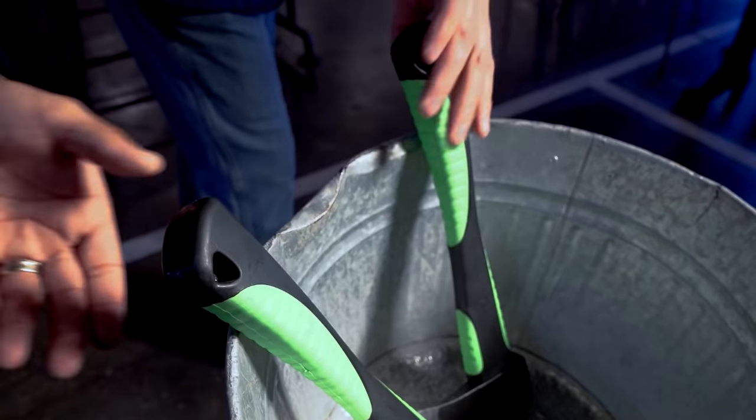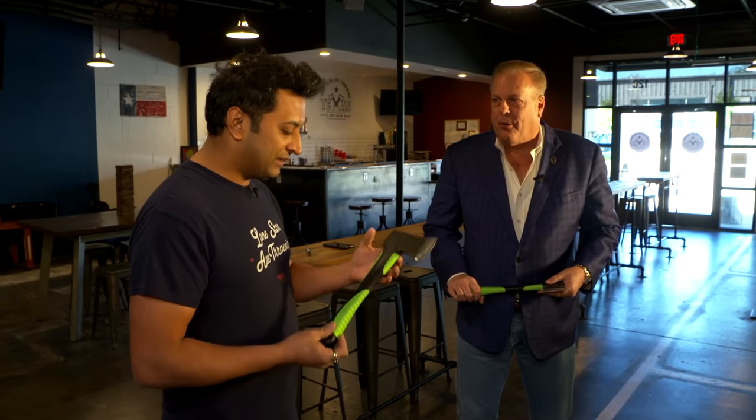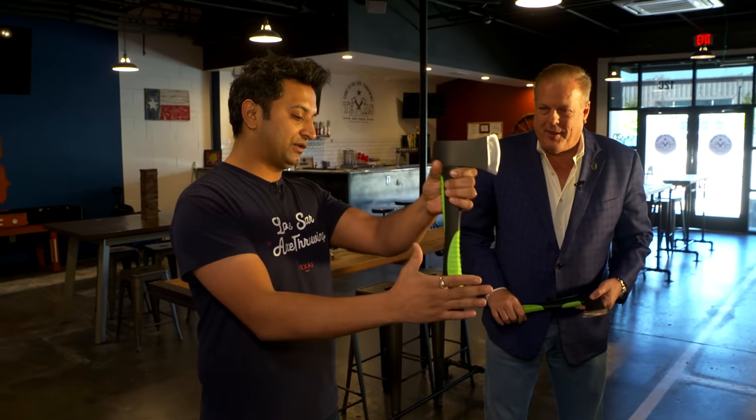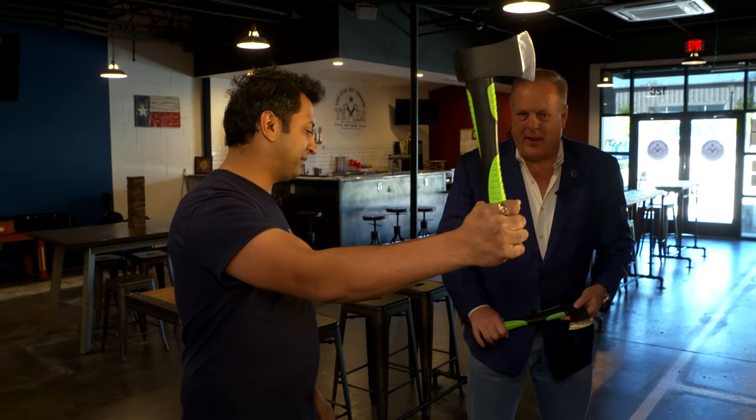All right brother, I gotta be honest. Talking trash back at the front was a little bit different than stepping up here in the alley and holding these things in my hands. So tell me the secrets of a successful axe throw. You'll be fine Jim. All right, so I'm gonna give you the very basics. Go ahead and start off by holding all the way at the bottom with the dominant hand.